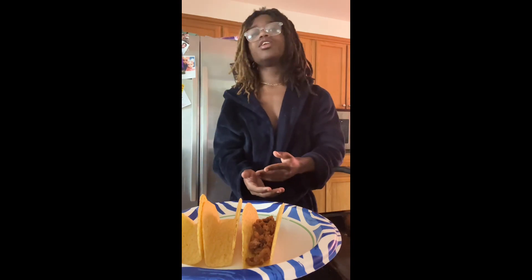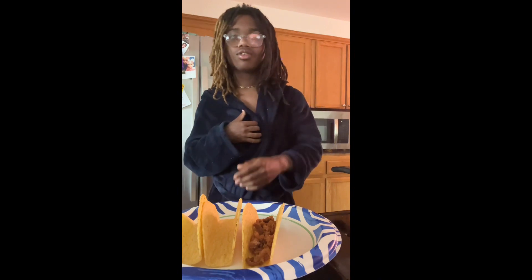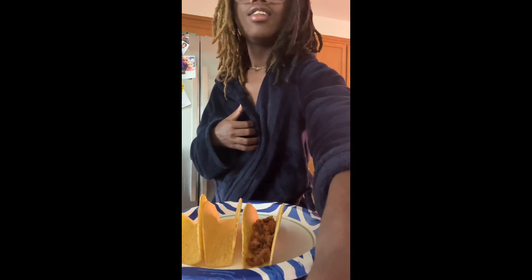And that's how you guys make tacos. Hope you guys enjoyed this video. If you want to see more content like this, let me know. Yeah, thanks for watching. Bye!